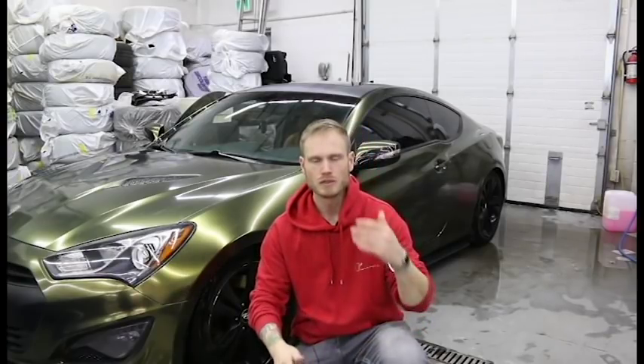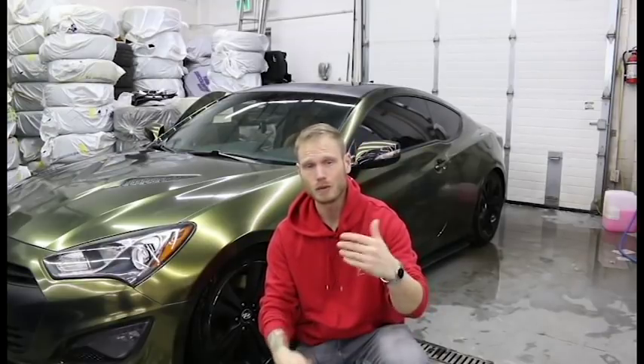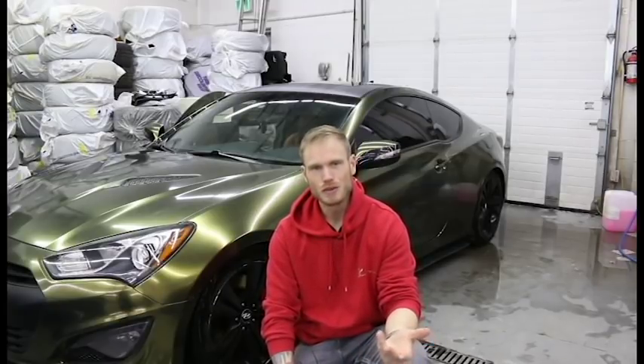What's going on guys? Christian here from CK Wraps. So today I'm gonna be unwrapping my car and then re-wrapping my car in one of the new colors that just came out. You'll have to stay tuned for the next video to find out what color that will be.